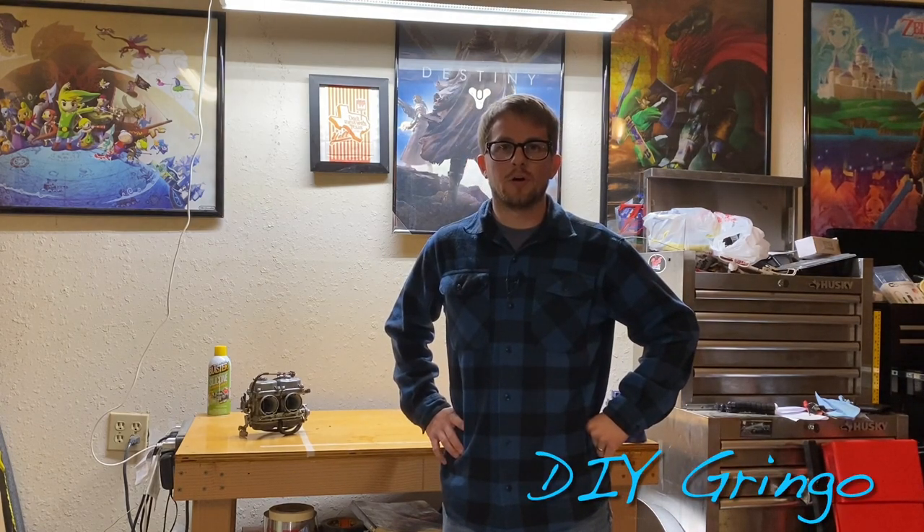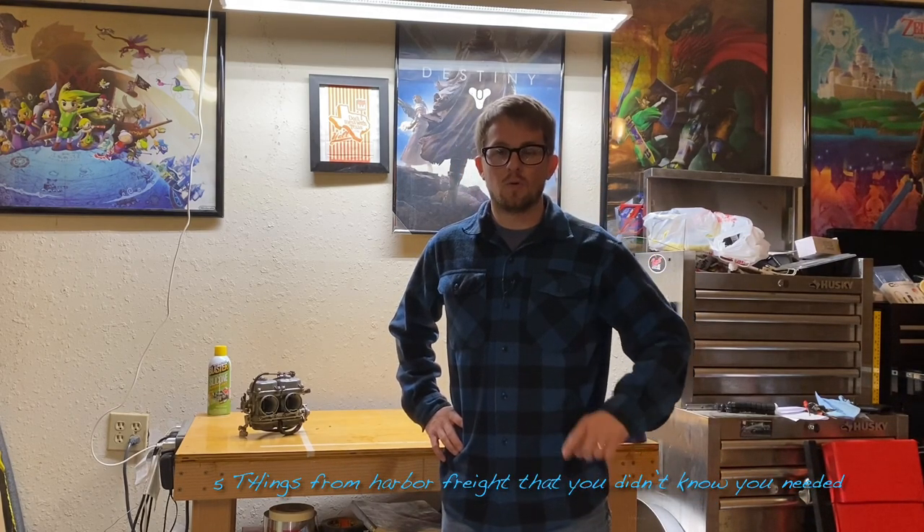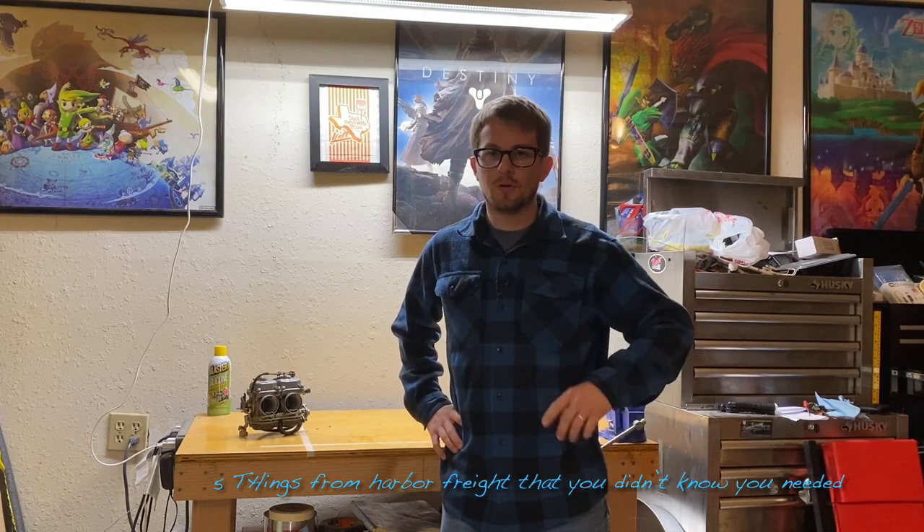What's up y'all, welcome back to DIY Gringo. Today I got a cool video for y'all — five things from Harbor Freight that you didn't know you needed. We may even have time for a bonus one, so let's get into it.